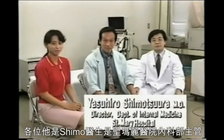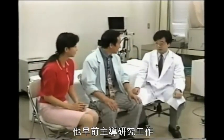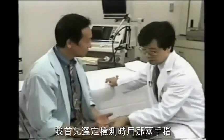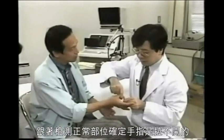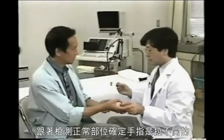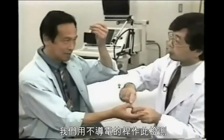This is Dr. Shimotsura, Director of Medicine at St. Mary's Hospital, who was conducting the examination earlier. How do you use this to diagnose an illness? Well, as we just showed, we choose which fingers to use by trying to pull them open. Then we confirm that they won't open by touching a normal part of your body. For example, the head? Yes, we will examine the head. Is that bamboo? Yes, it is.